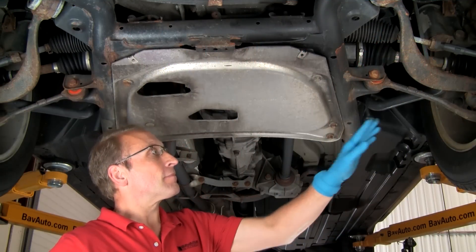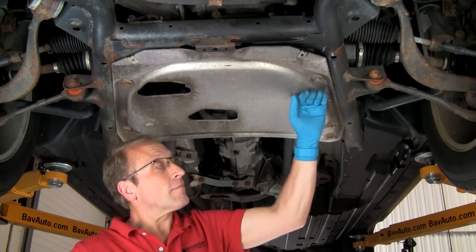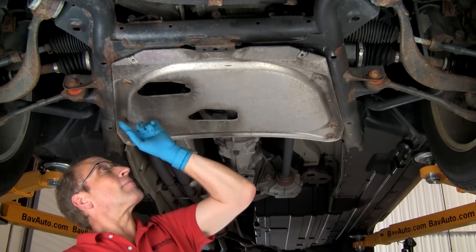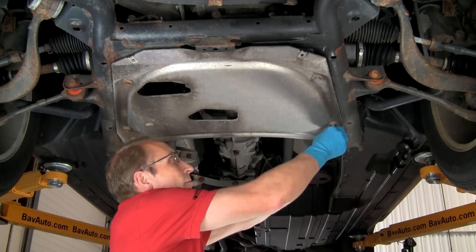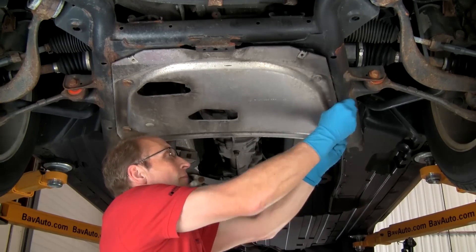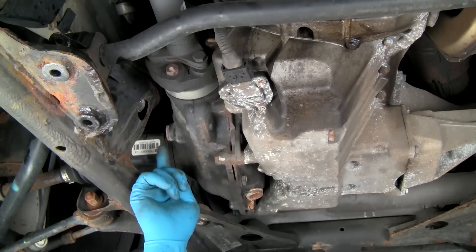In order to access the front differential on four-wheel drive BMWs, a lower splash shield or reinforcement tray may need to be removed. We'll remove this reinforcement tray to access the differential. Once the shield or tray is removed, we can locate the differential drain and fill plugs.